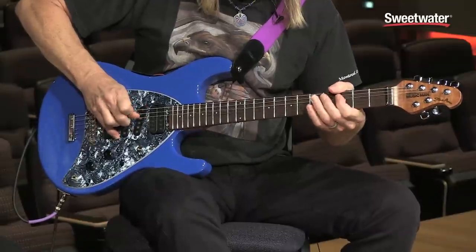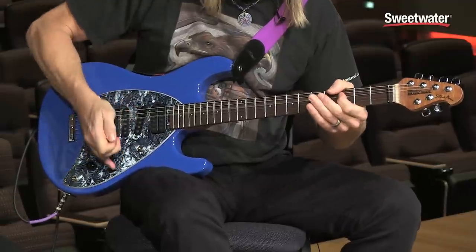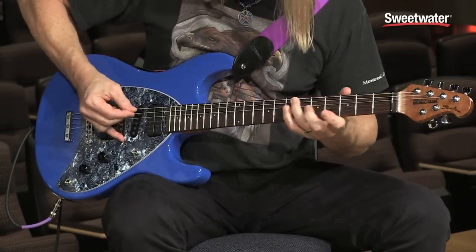Combine it with the humbucking pickup and you get — well, I just love this kind of slightly honky country sound. Let me try it with a clean sound so maybe you can hear this better. It's got a hollowed-out, mid-rangey, slightly out-of-phase sound.